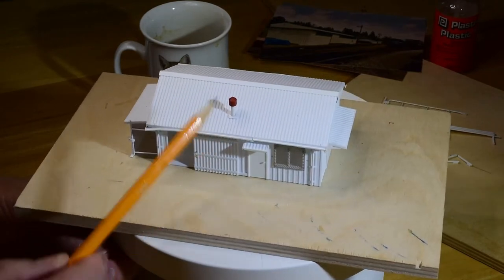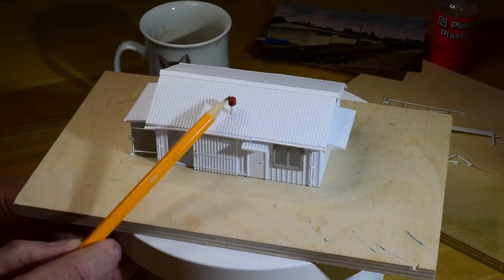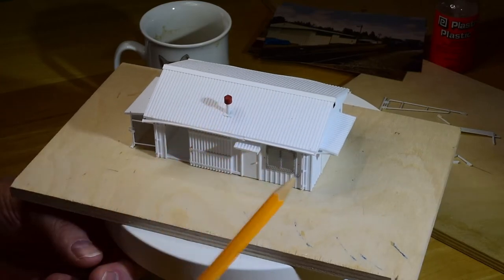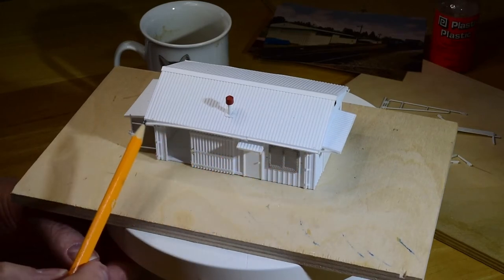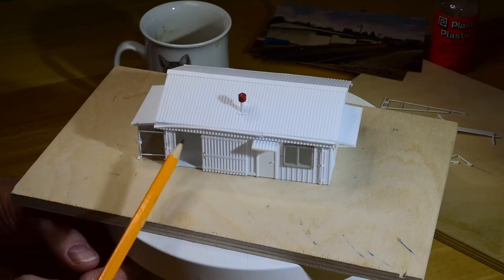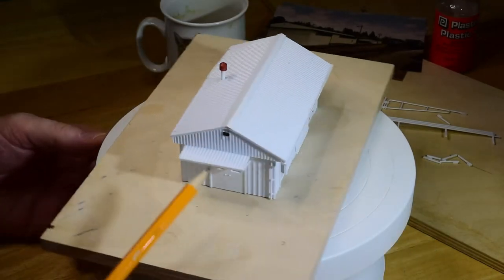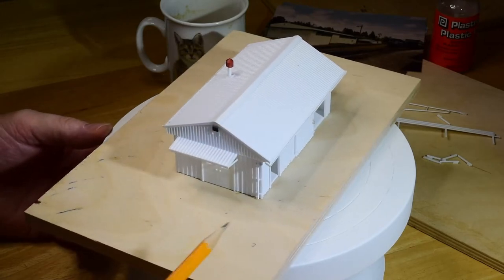And then I added a little potbelly stove pipe there — little parts from a kit box, probably from some 00 scale. I got a lot of 00 British stuff from my British modeling days back in the day. The eave trough — our gutter — is just small scale I-beam with the bottom flanges cut off. And there's more of that corrugated siding I used on here as well for the fascia.